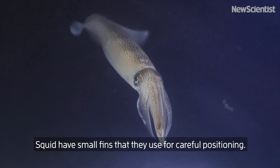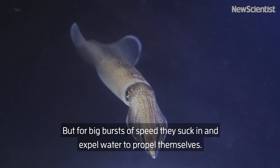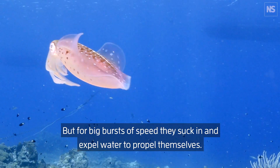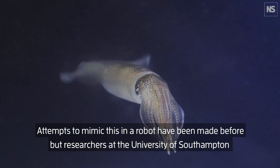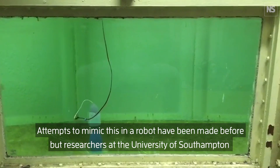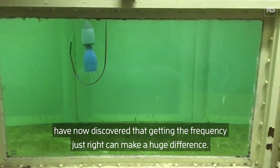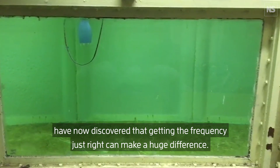Squid have small fins that they use for careful positioning, but for big bursts of speed they suck in and expel water to propel themselves. Attempts to mimic this in a robot have been made before, but researchers at the University of Southampton have now discovered that getting the frequency just right can make a huge difference.